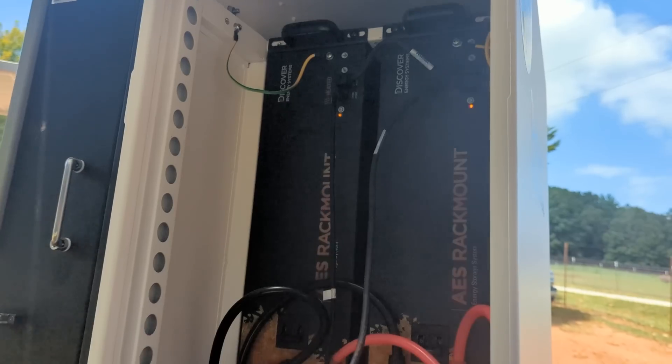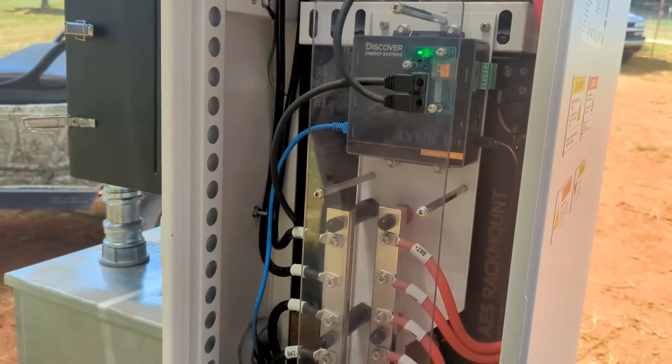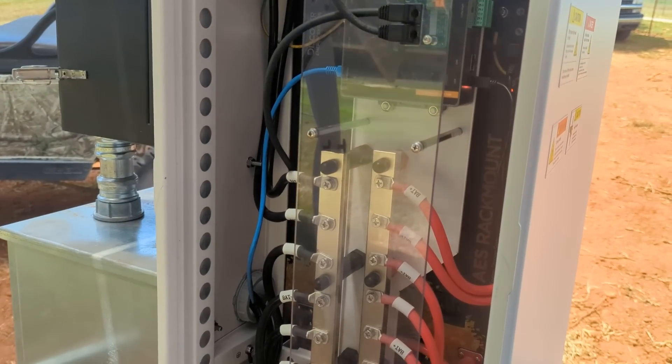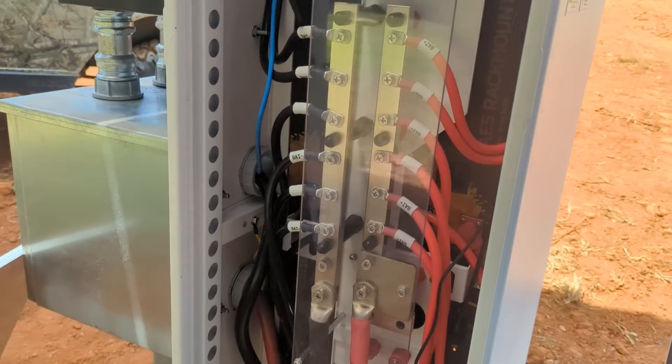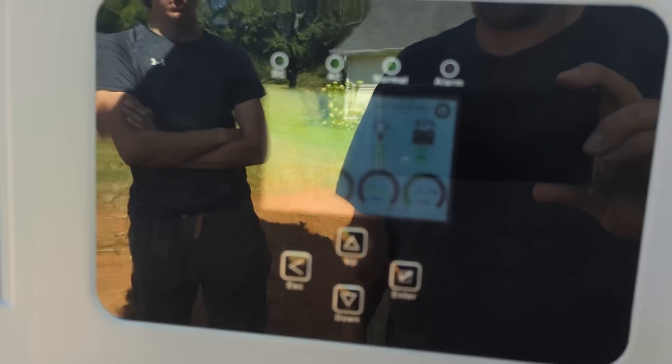The cabinet is UL 9540 and UL 9540A certified. We've been selling these in California because they seem to be the only ones that can pass the test for the AHJs out there. Alright — you probably have some questions about this battery, fire away.